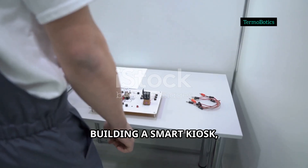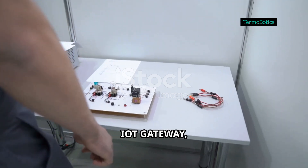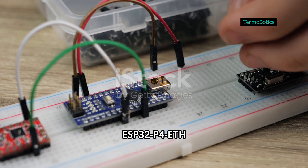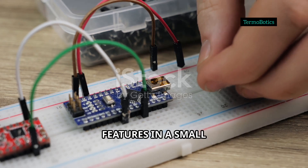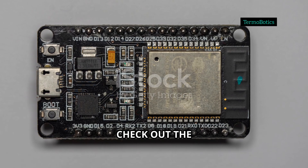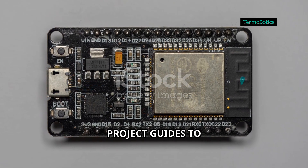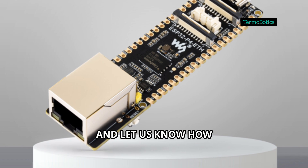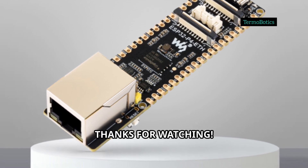Whether you're building a smart kiosk, audio project, IoT gateway, or a secure AI-enabled device, the Waveshare ESP32-P4-ETH delivers big features in a small form factor. Ready to get started? Check out the detailed documentation and project guides to bring your application to life. Like, subscribe, and let us know how you'd use this board in your projects. Thanks for watching.